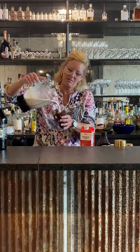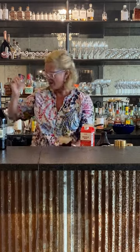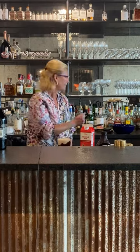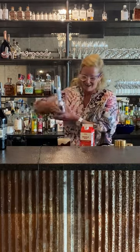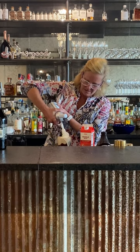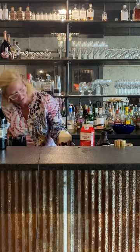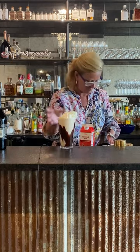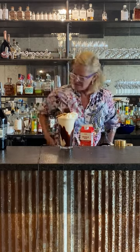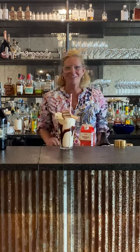There we go — pour the cold milkshake on top. And what would a milkshake be without whipped cream? So we're gonna put some whipped cream on top — lots of whipped cream, maybe a little too much, but that's okay. Then I'm gonna do a little chocolate and graham cracker crust, because why wouldn't you? That is my boozy milkshake — enjoy!